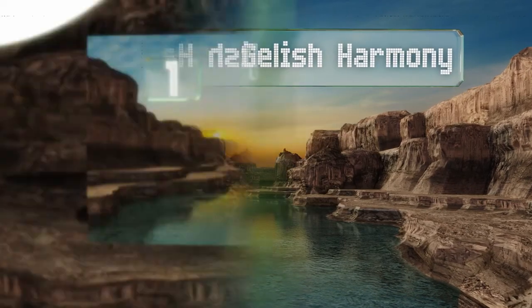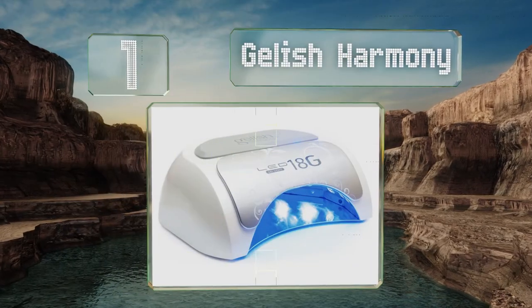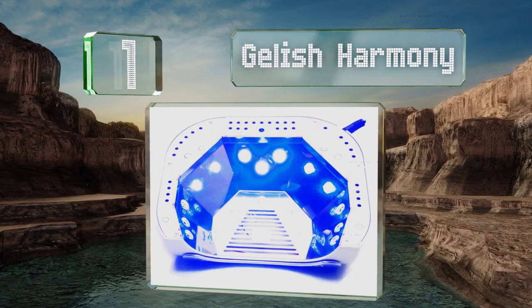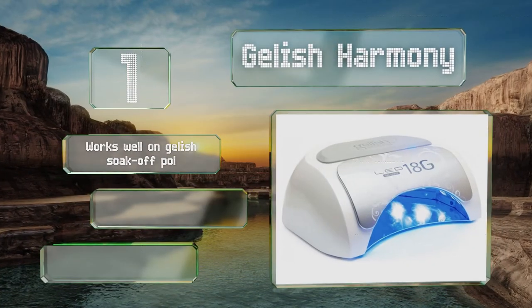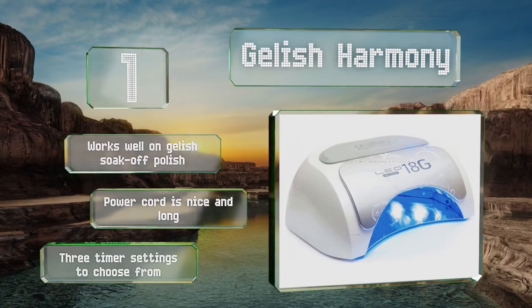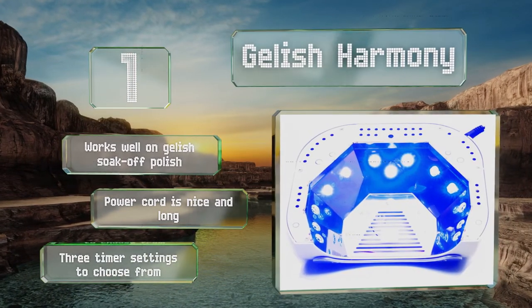Coming in at number one on our list from a trusted brand in polish, the Jellish Harmony features a finger stopper that will guide your hands into position so you can complete your manicure as quickly as possible. Its bulbs never need to be replaced, it works well on Jellish soak-off polish, and the power cord is nice and long. It offers three time settings to choose from.